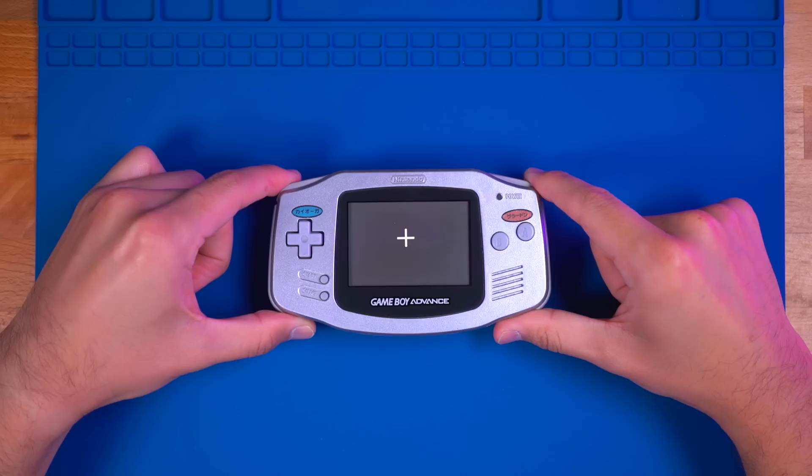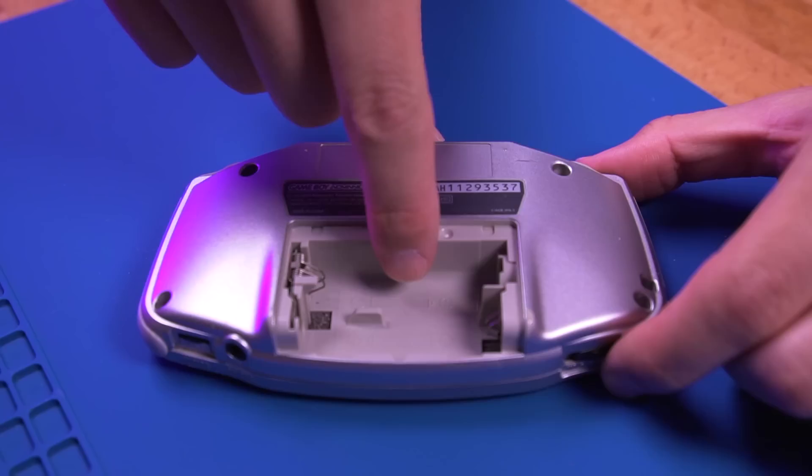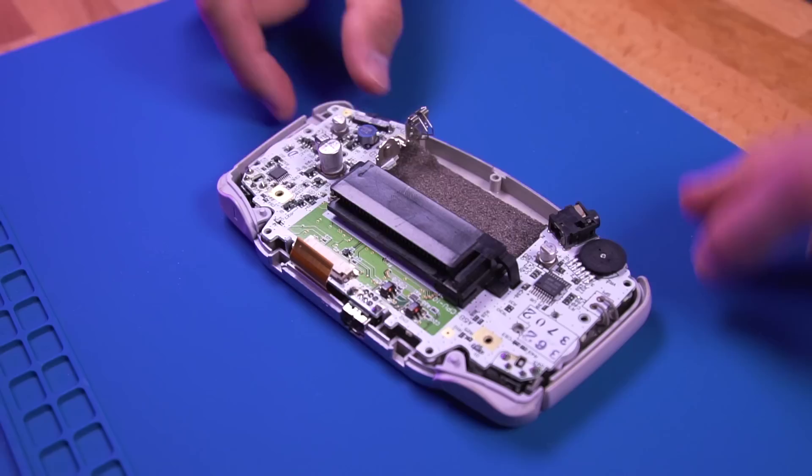Okay, you all know the drill. First thing we gotta do is tear down this GBA. Since we'll be using an all new shell and buttons, all we'll need from this donor console is the motherboard. After removing the shell, unfasten the screws securing the motherboard. Delatch the bales on the ribbon cable connector and then remove it. With the motherboard free, go ahead and lift it out.